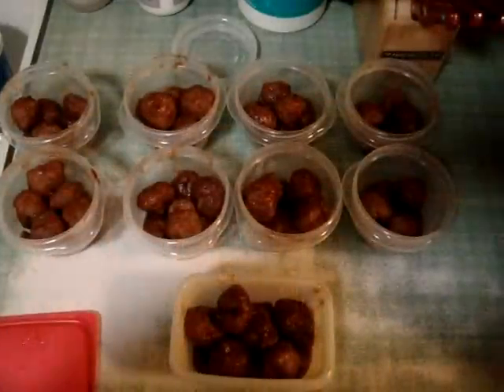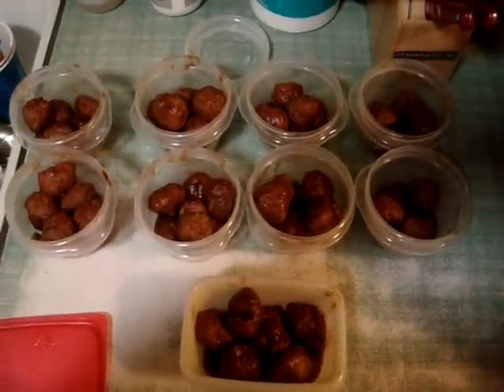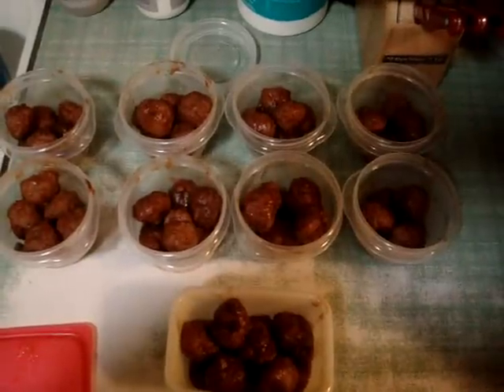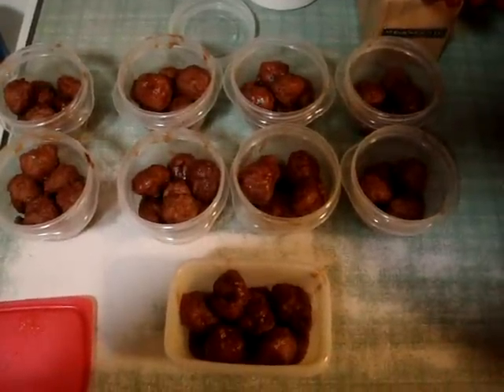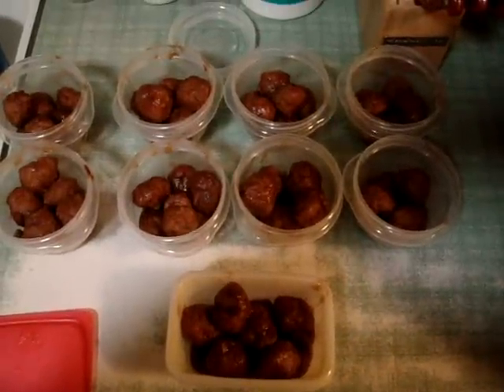There's the finished product in the crock pot. I made some green beans, so I'm going to have green beans and meatballs. I have 10 servings — eight one-cup serving containers, and six of those have green beans on the bottom. The larger container has two servings worth. That's what I got.